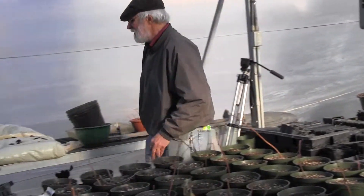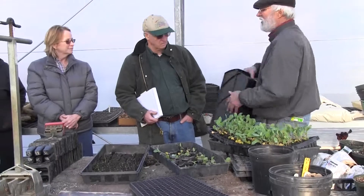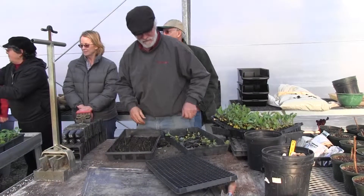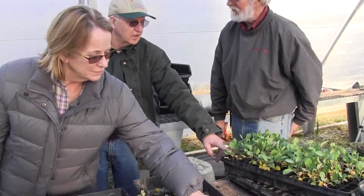We would not go into 128s with those, obviously, because they were 128s. So we're going to go to 72s. 72s are right here. And we need somebody to go get a bunch of that potting soil. Seed directly in this side — yes, yep.